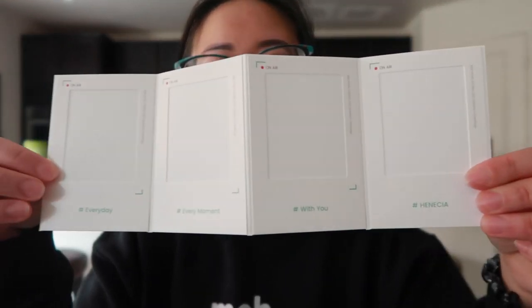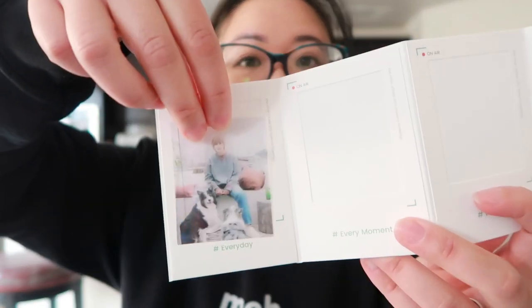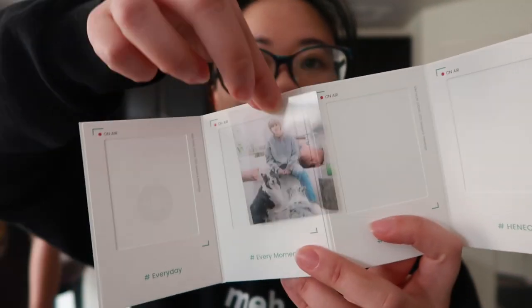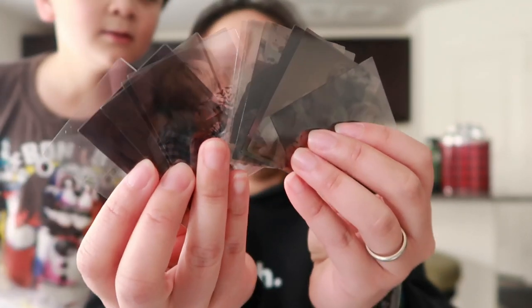What are these? Oh, so it's like a little frame made out of paper. It comes with a bunch of pictures and you can put them in there — and when you put it in there it shows up. So cute! There's a bunch of pictures — look at all these, so I can change them out.